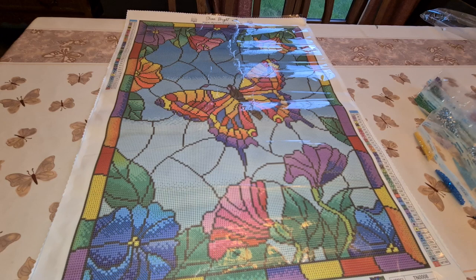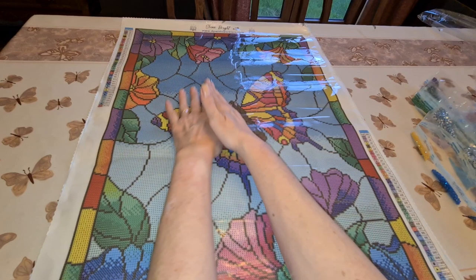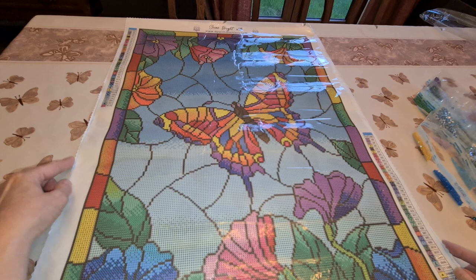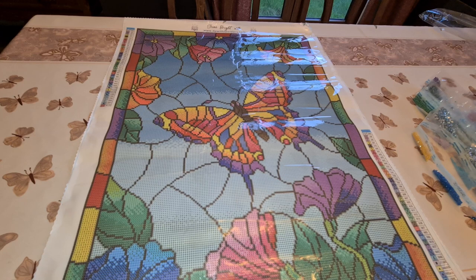All right guys, so this is from DP with Sparklers — all the information will be listed down below, how you can get a hold of them, their Facebook page, Instagram, and their store, most importantly. And the edges are surged too, with the little holes in it, so you shouldn't have any problem with raveling, which is wonderful. Okay, I'm going to let you go and maybe admire this canvas for another little while and fight with the drills trying to get them back in the bag.